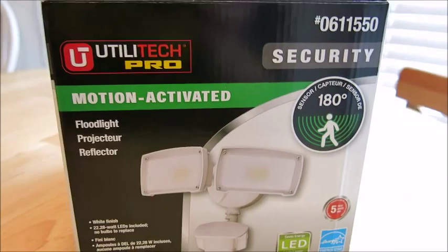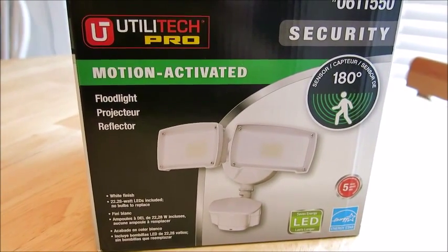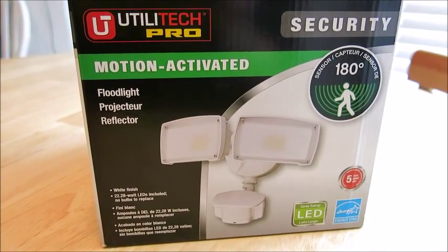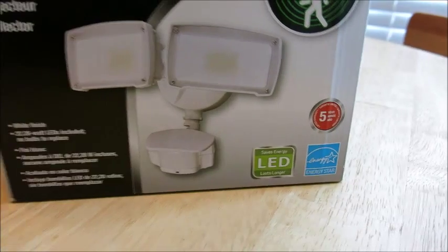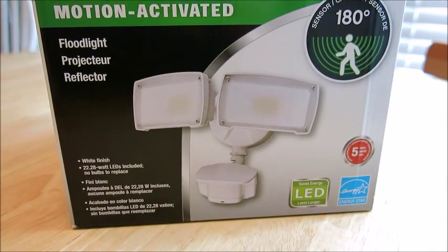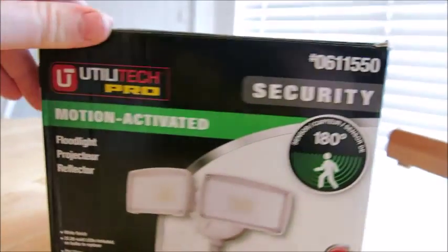This was very simple to install and I think the price point on it is very good. The fact that it's LED means it's going to use less power, and it is Energy Star rated. It actually has a five year warranty, so that's pretty darn good.